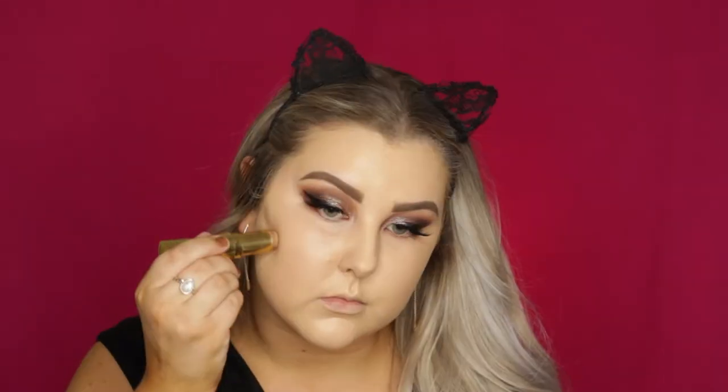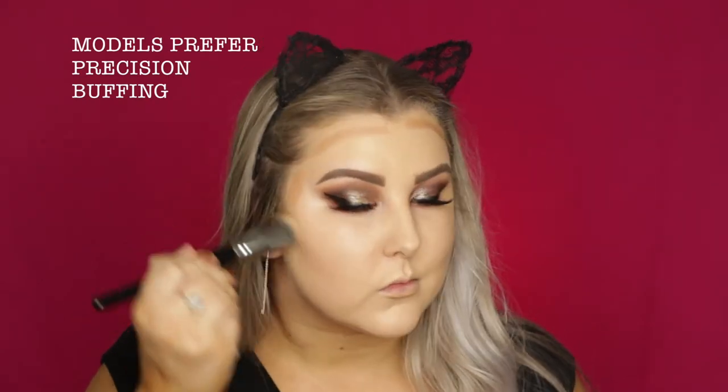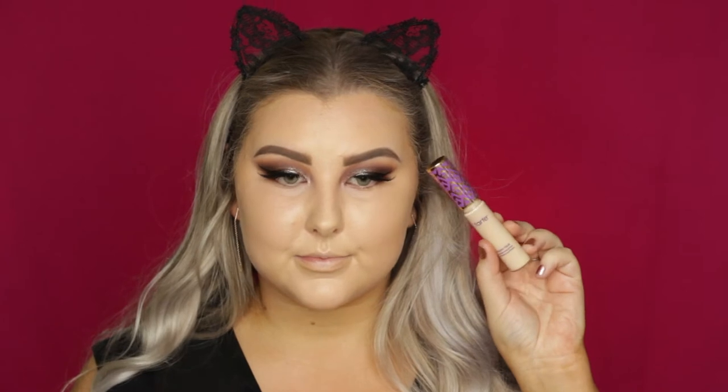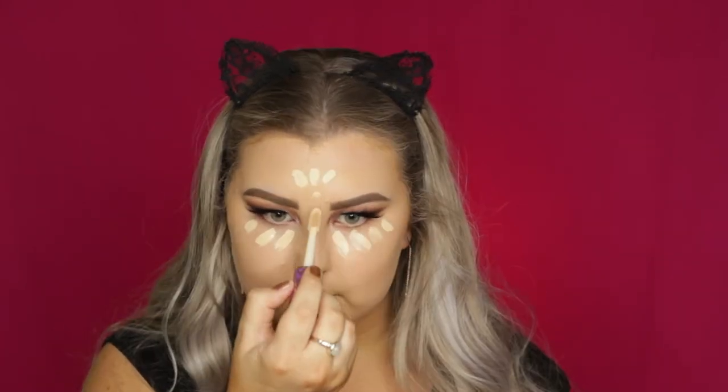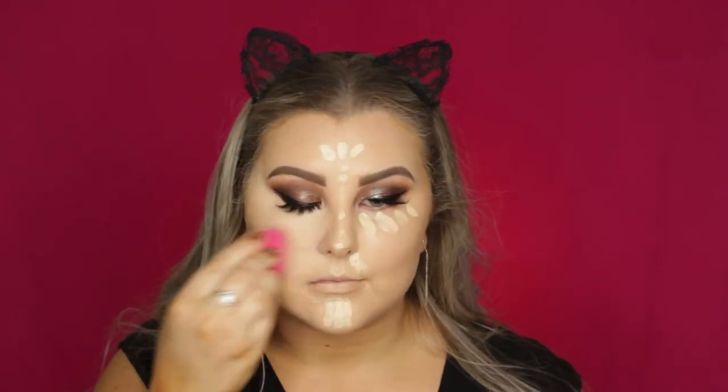Then to cream contour, I took the Benefit Hula Quickie Contour Stick and applied that to all of the areas I would normally contour. I'm taking the Models Prefer Precision Buffing Brush and blending all of that out. Then to conceal and highlight, I'm using Tarte Shape Tape again in Light Sand, applying some under my eyes and down the center of my face. I'm going back in with my damp sponge and blending everything out, and I also went in with the remaining product on the sponge underneath my contour.